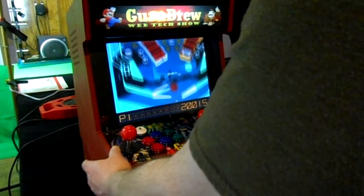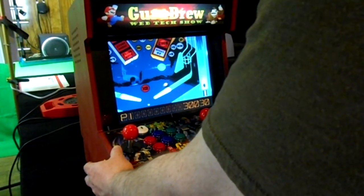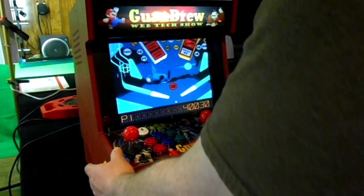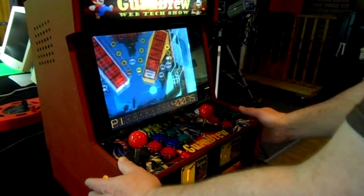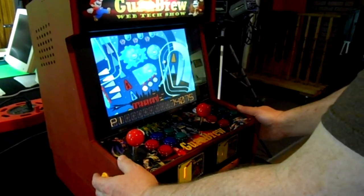We got these side flippers too, and I'm really glad that we put them on because I like playing pinball. Plus we can program them for other things too, like volume control perhaps. We haven't really set them up for that kind of thing yet, but we could.